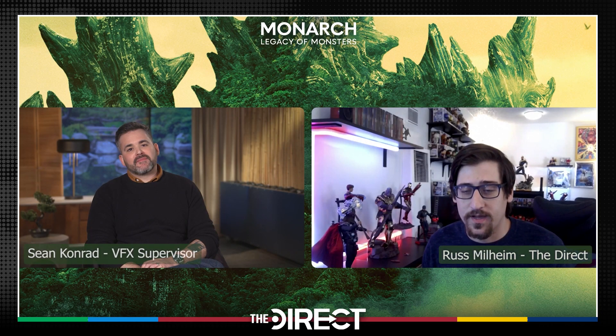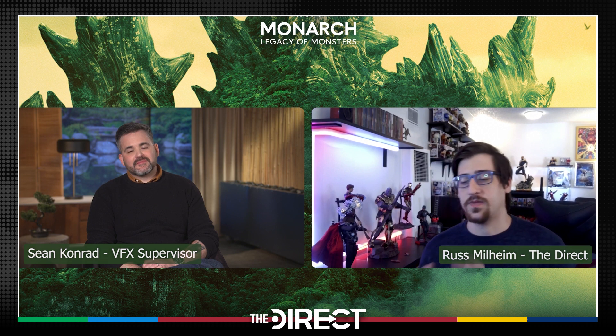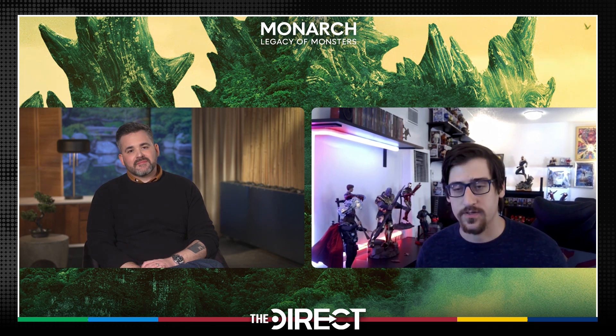My name is Russ Milheim from The Direct. Thank you for talking with me today — great to meet you. One of the first questions I want to ask about Monarch is about Godzilla himself, who has made several appearances in the series as a whole. What were some unique aspects of his portrayal in this series compared to the movies? What are some differences, or things you really wanted to do this time around?